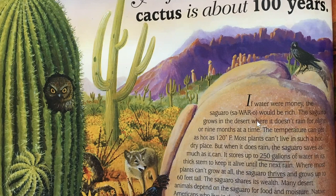Now that we've read this passage one time, what have you learned about saguaro cactuses? Turn and talk. There was a lot of interesting information in here. One interesting thing that I learned is that a saguaro cactus can store up to 250 gallons of water in its stem, which is pretty amazing.